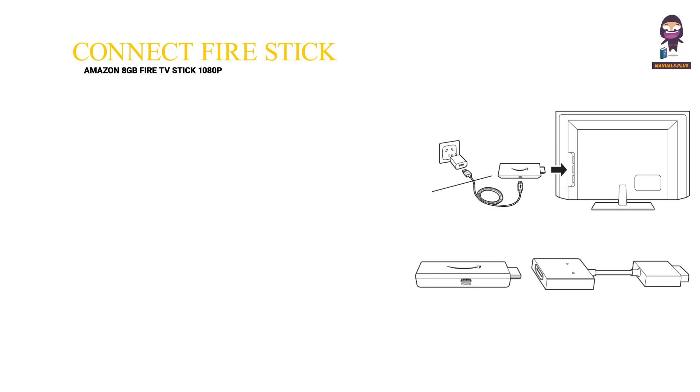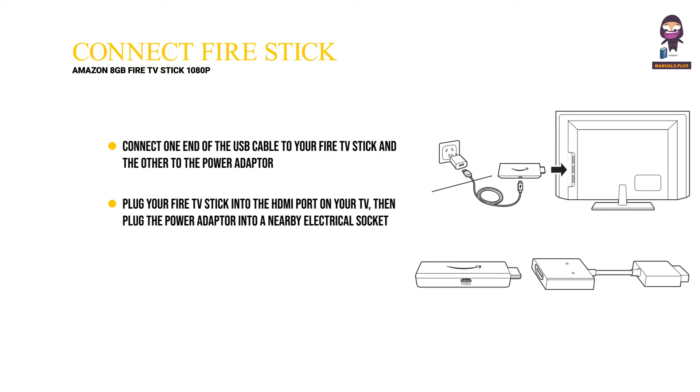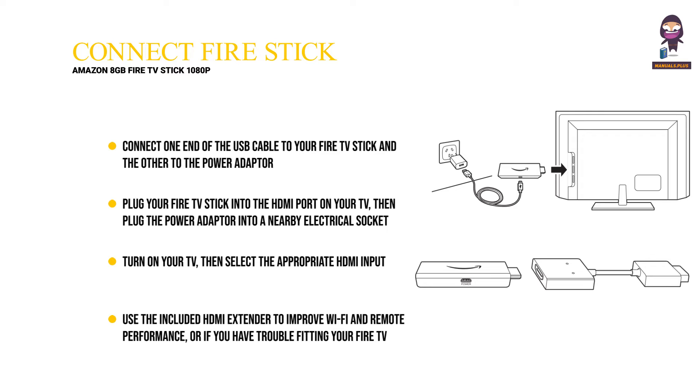Connect your Amazon Fire TV Stick. Connect one end of the USB cable to your Fire TV Stick and the other to the Power Adapter. Plug your Fire TV Stick into the HDMI port on your TV, then plug the power adapter into a nearby electrical socket. Turn on your TV, then select the appropriate HDMI input. Use the included HDMI extender to improve Wi-Fi and remote performance, or if you have trouble fitting your Fire TV Stick into an HDMI port on your TV.